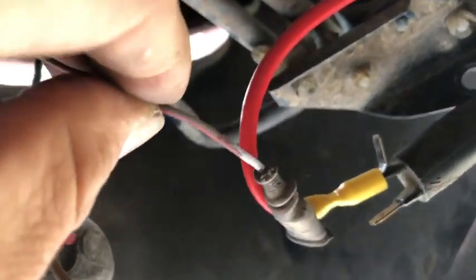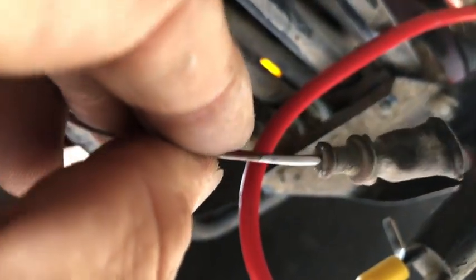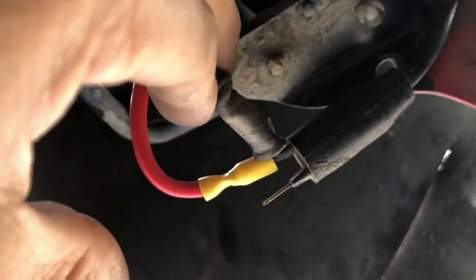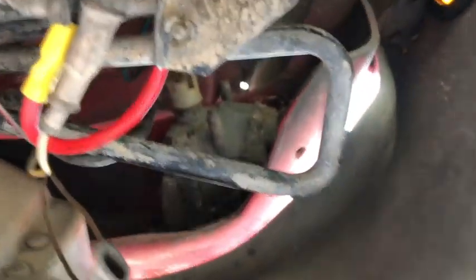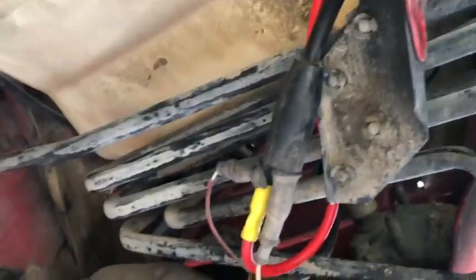This wire here is red and green — or red and black, I was trying to clean it off. I marked it white before I disconnected it so I knew what it was going to be. Here is the ground right next to it. I'm connecting these — this goes on top here at the Y connection, and this goes here. There is the back of the front signal light and all the connections.